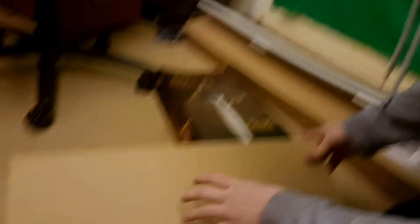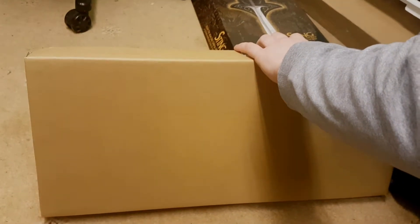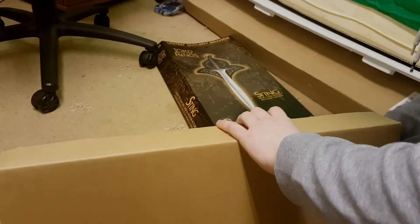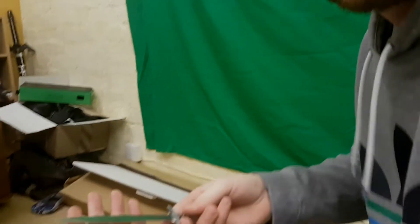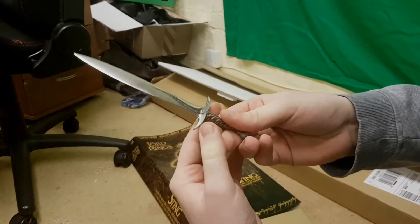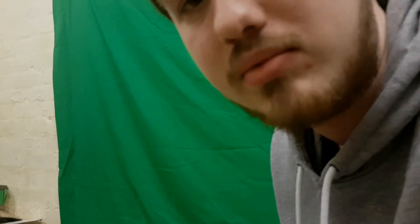You've all seen it, you all know it, you all love it. I can already see the craftsmanship in the hilt. That's beautiful. Look at this. Look at the work that's been put into this — the fidelity. It's just a beautiful item right there for any collector, I'm sure.